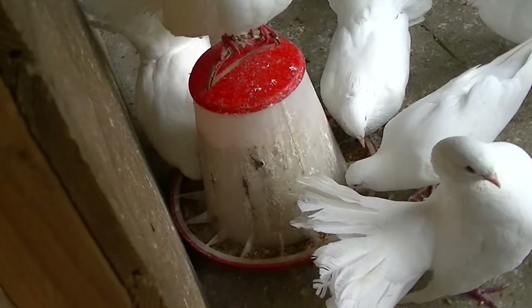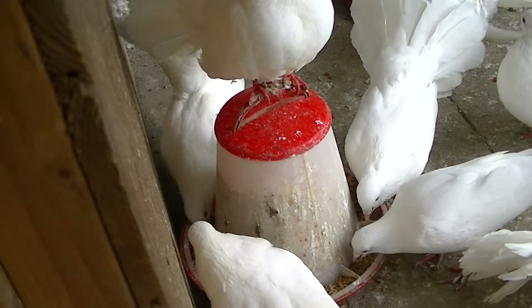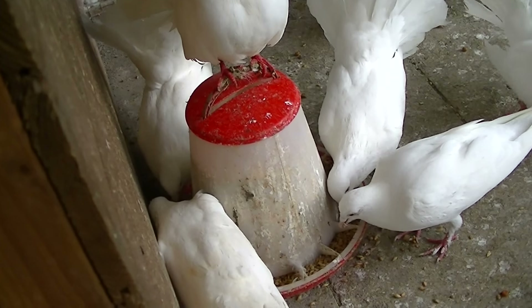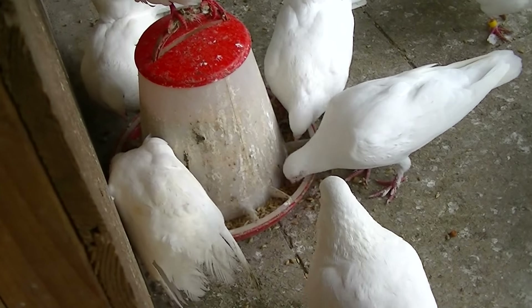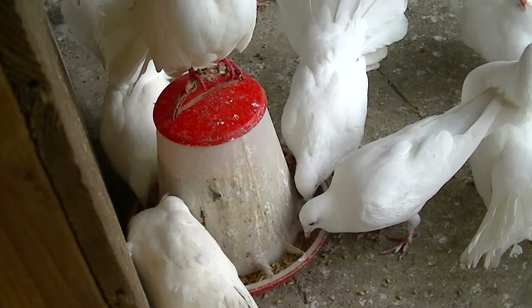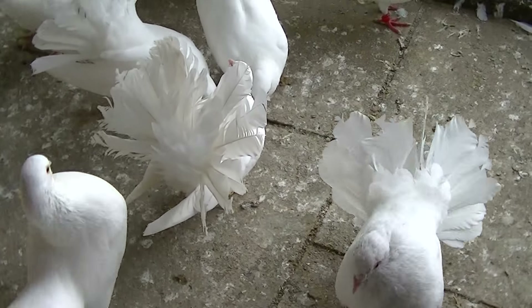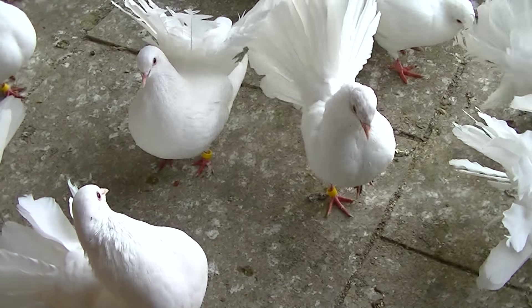What I feed my Fantail doves on is called breed and wean. It's about a kilo a bag, and it lasts for about two weeks. It's a breeding and weaning seed you can get for racing pigeons or any sort of pigeon type. I feed them that and it does work for them, and I also feed them bread as well — when I put bread down they eat the whole lot.